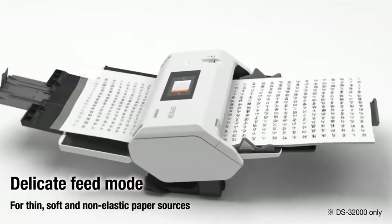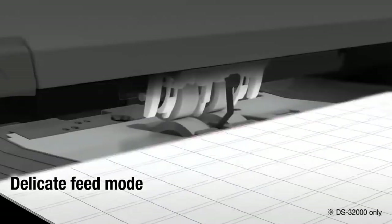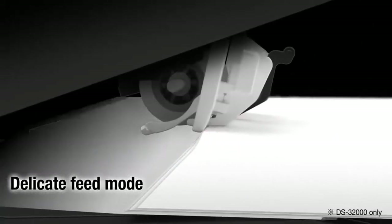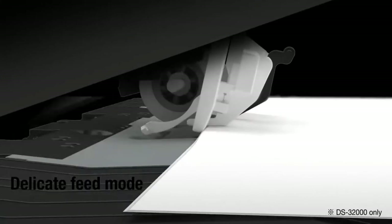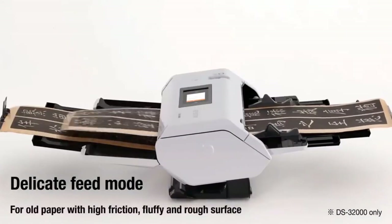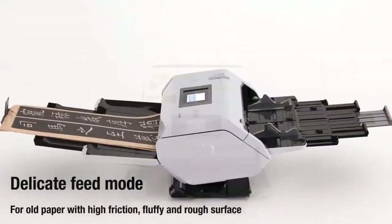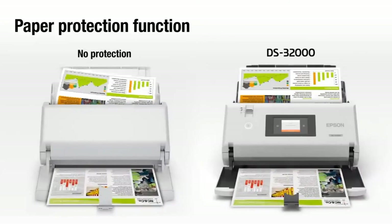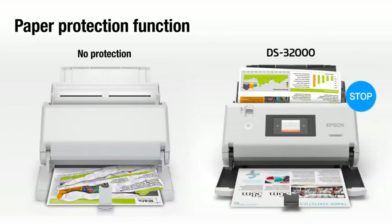Using the delicate feed mode allows you to scan old, important documents and other delicate or thin paper sources with confidence, knowing they won't be damaged. Up to 20 A4 sheets at a time can be loaded for scanning. The paper protection function helps prevent damage to the original by stopping the scan immediately if it detects staples or document misalignment.